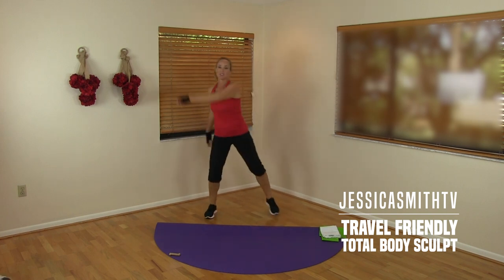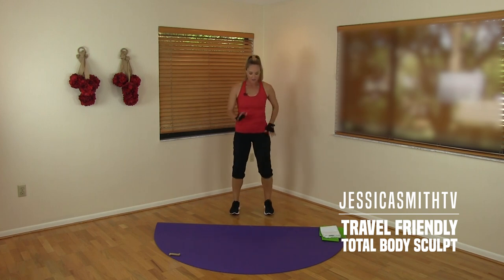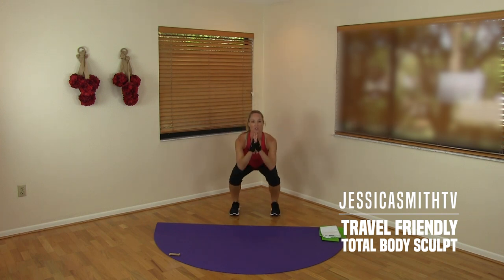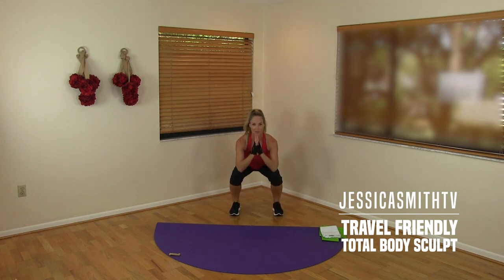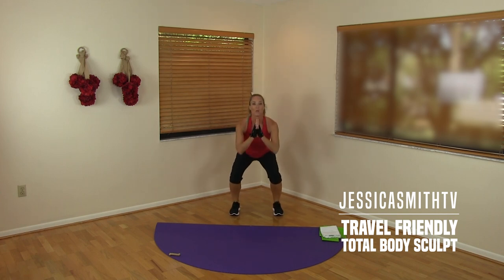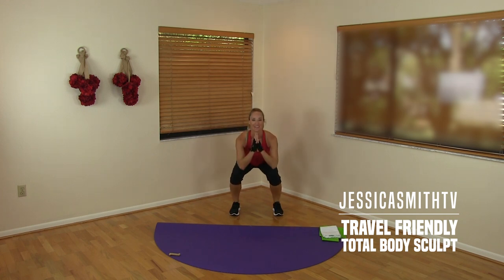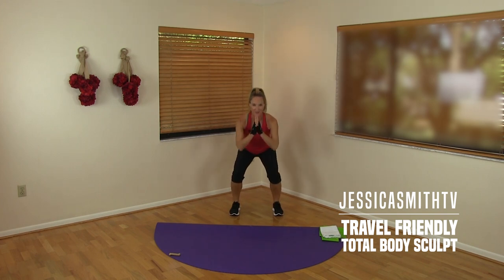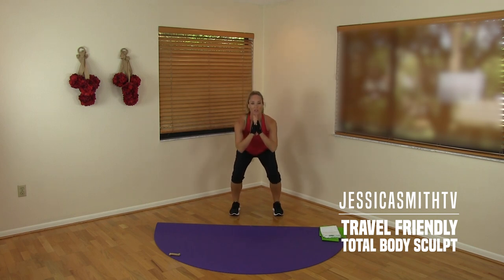Let's walk the feet in just a little bit closer. We're going to sit back into a squat — give me two counts down, two counts up like this. I want you to really sit back into your hips, keeping the chest lifted and pressing down through your heels. Two more down and up. Now take it down and hold it for me, just a little pulse.